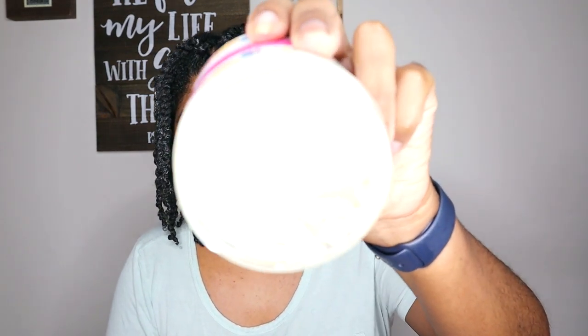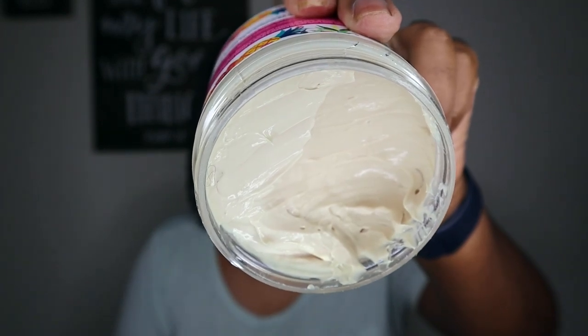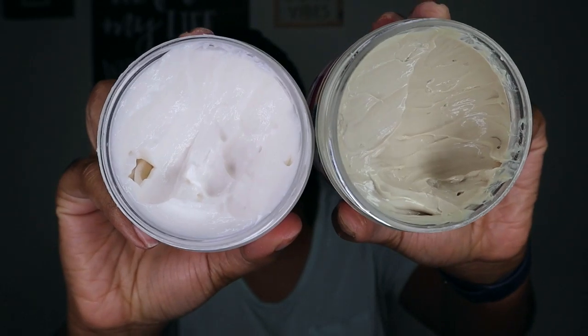I'm done twisting up my hair and this is what it looks like. It feels super moisturized and juicy. I'm really liking how both these products are feeling thus far. I used about equal amounts of both products — pretty much the same amount of the Mango and Mafura Styling Cream as the leave-in. I'm going to let this dry and then come back tomorrow for the takedown and my final thoughts.